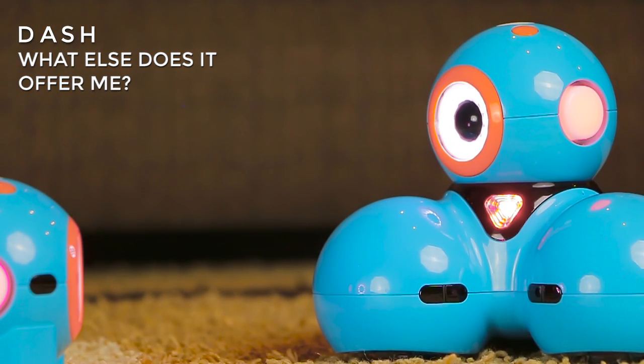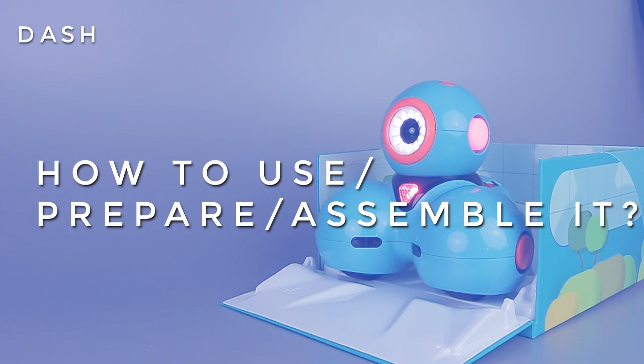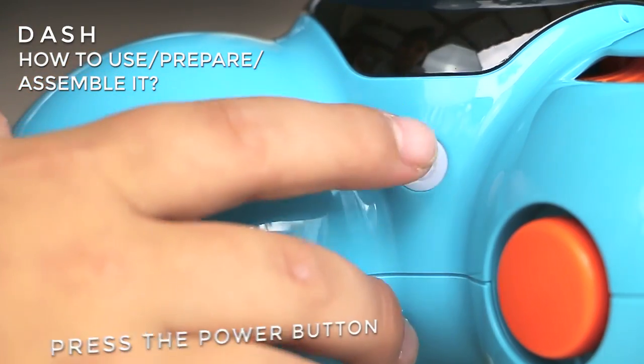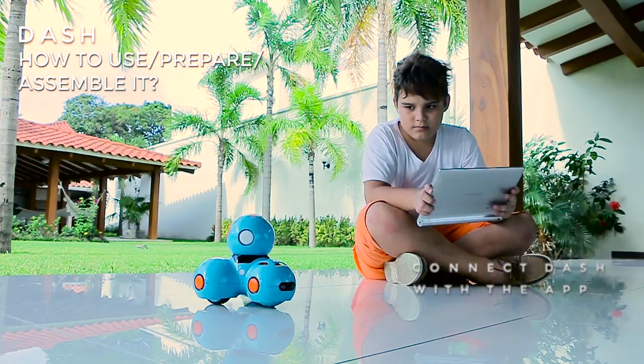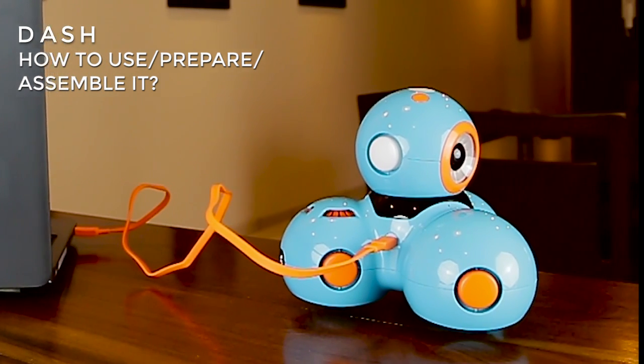Dash and Dot robots communicate and interact with each other through their infrared sensors. To use Dash: press the power button, open any of the applications, connect to Dash via Bluetooth, and play with it. Dash does not require assembly. To charge Dash, use the USB cable.